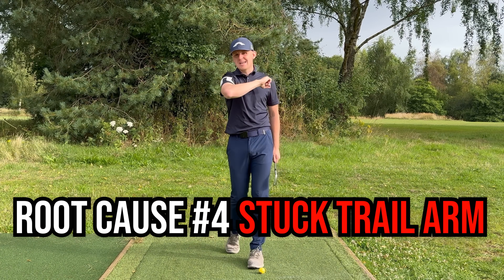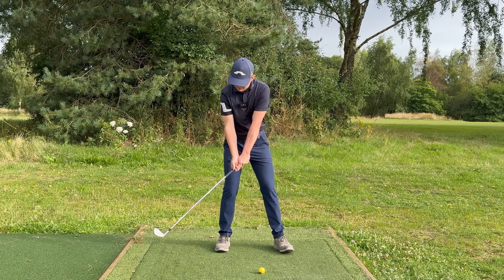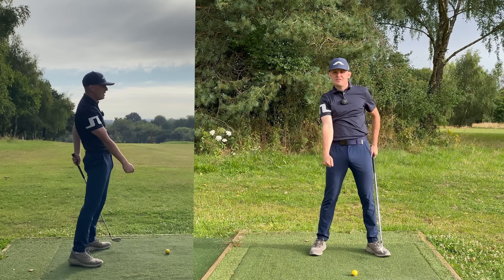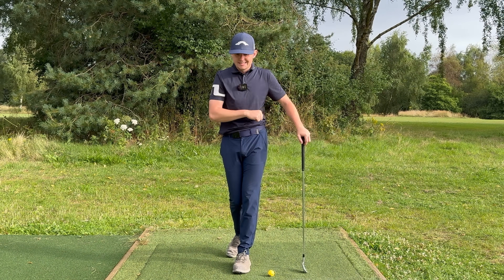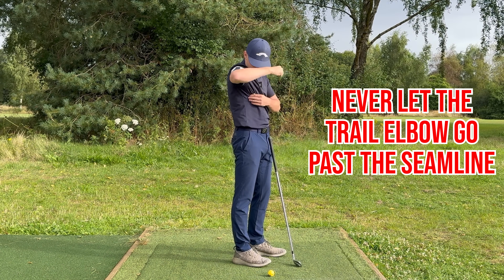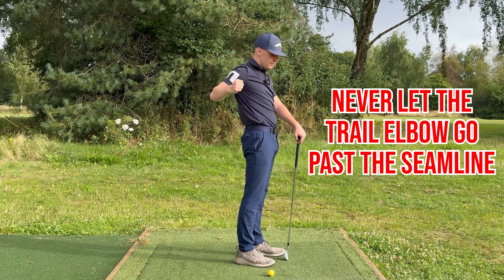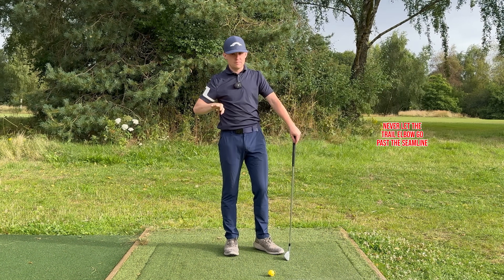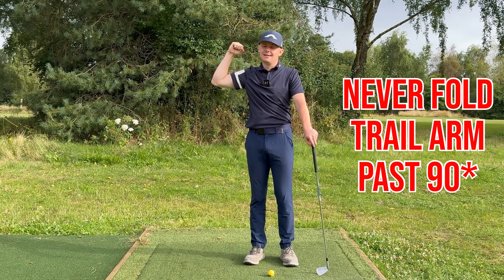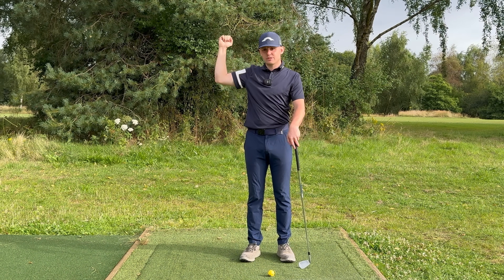Root cause number four is getting your trail arm stuck behind you in the backswing, which means on the way down you have to throw your angles out and stand up to control ground contact. Here's how to fix it — two simple rules: number one, the trail elbow never wants to go behind the seam line on your top; number two, the trail arm never wants to bend past 90 degrees. If either of those happens, you're in trouble.